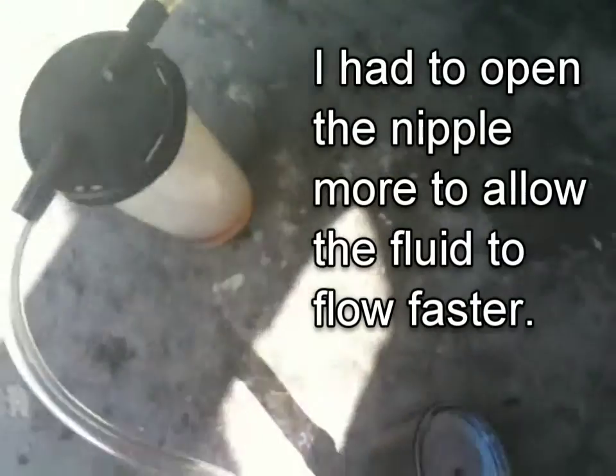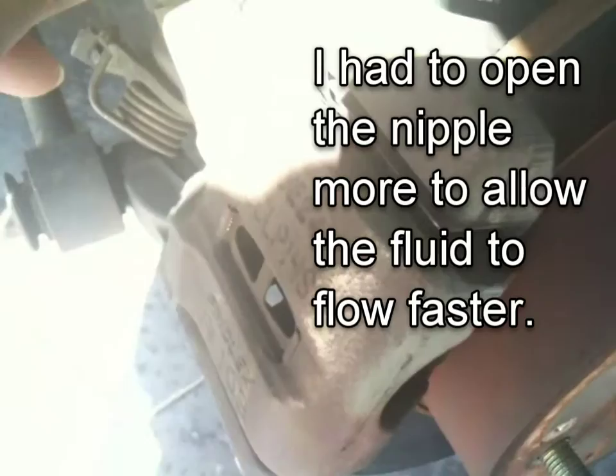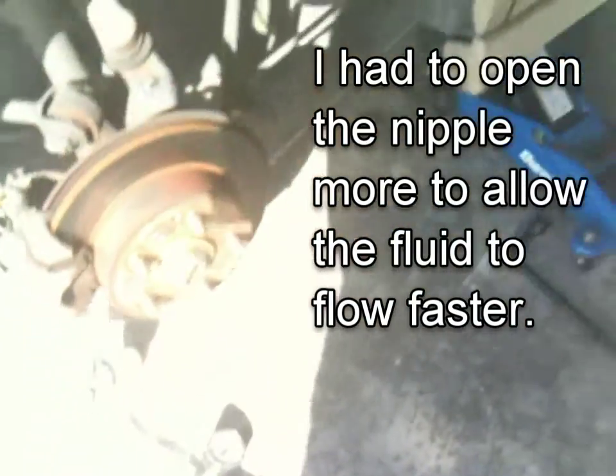I'm just going to pump this now. I read somewhere you don't really want to go more than 15 pounds of pressure. You can see it slowly coming in here, so we just keep doing this until the liquid comes out clear.